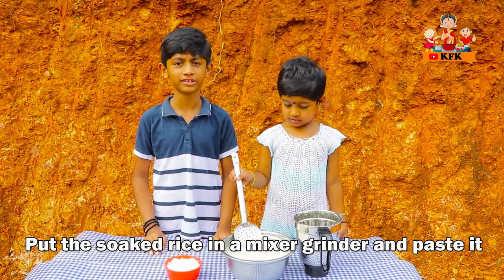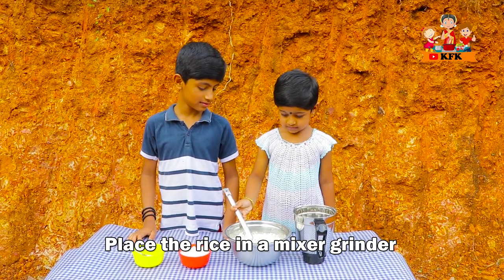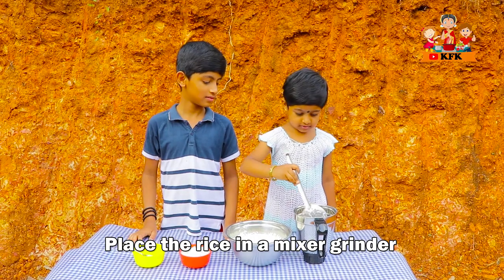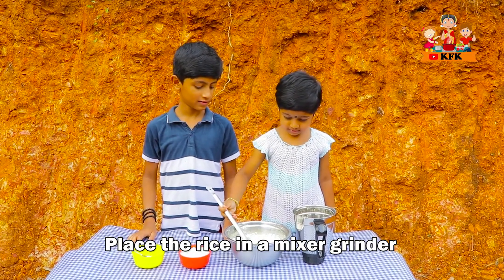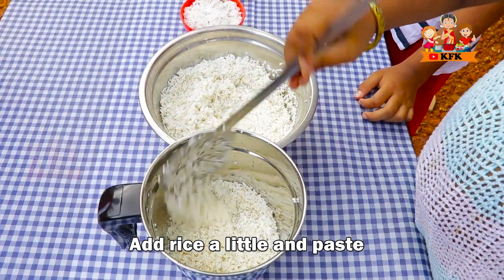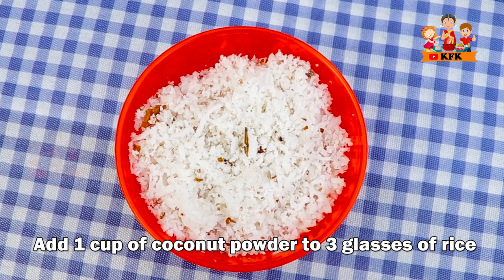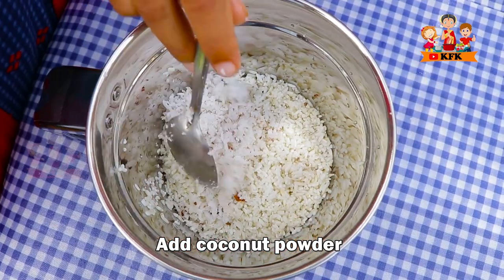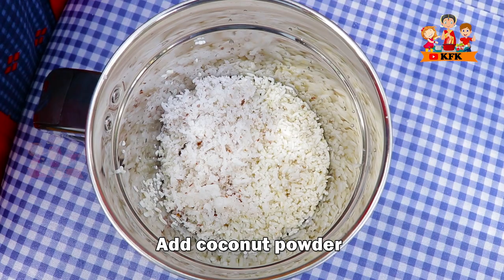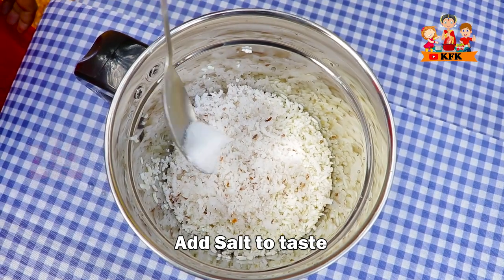And we try to mix the rice balls. It has 5 grams of rice balls. If you like rice balls, that's good. It has a little bit of rice balls. Your rice balls — it has a lot. I add coconut and a little more.